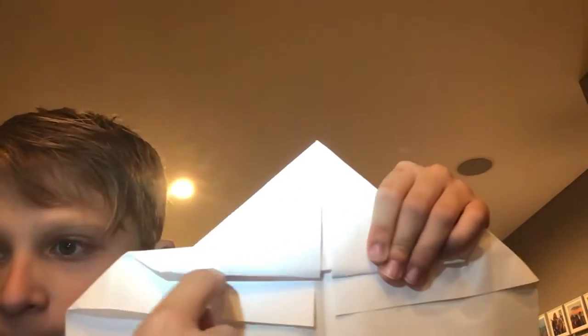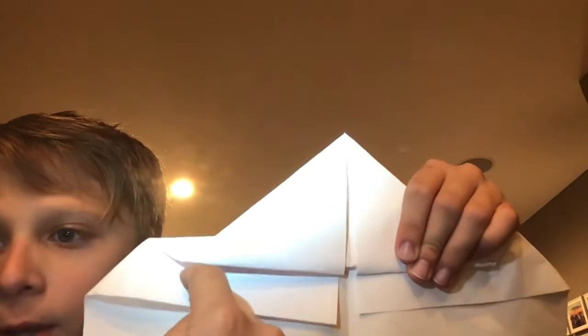The next step is you want to fold it up and you want the fold to be halfway through the paper — so about halfway, in the middle of this.